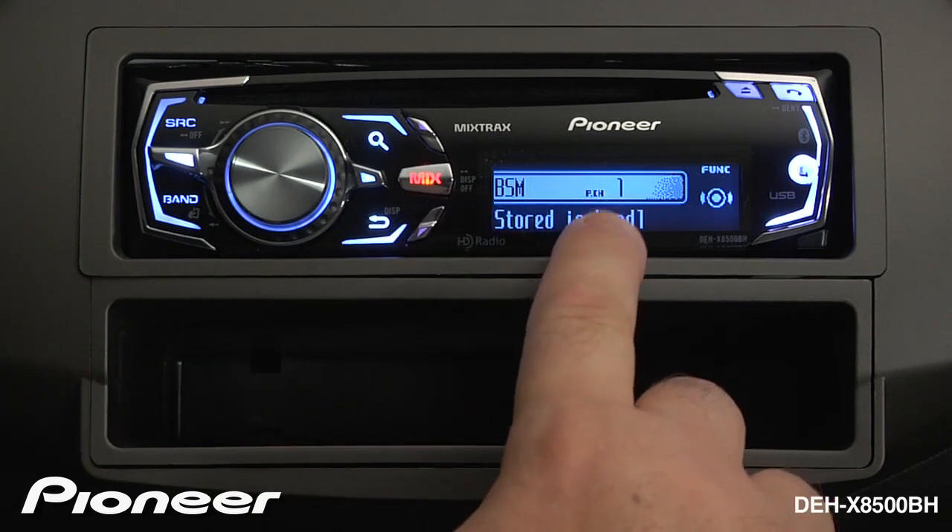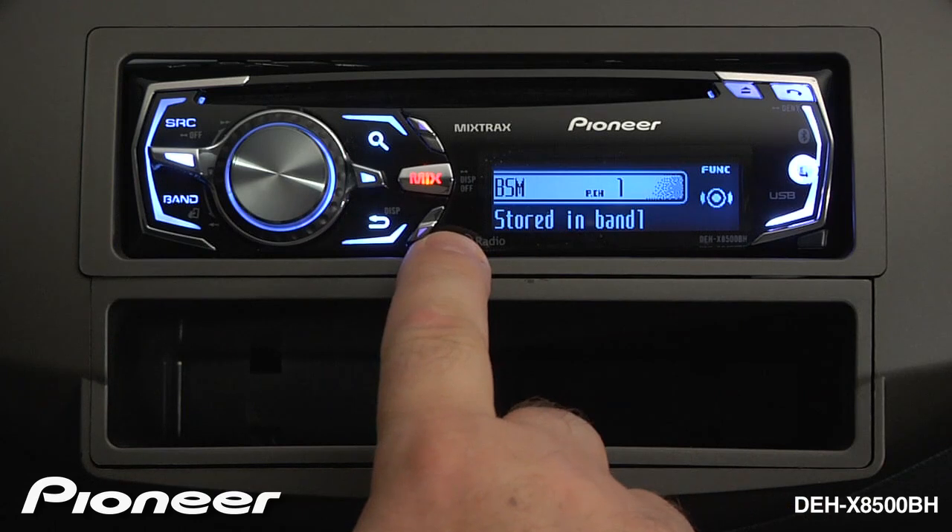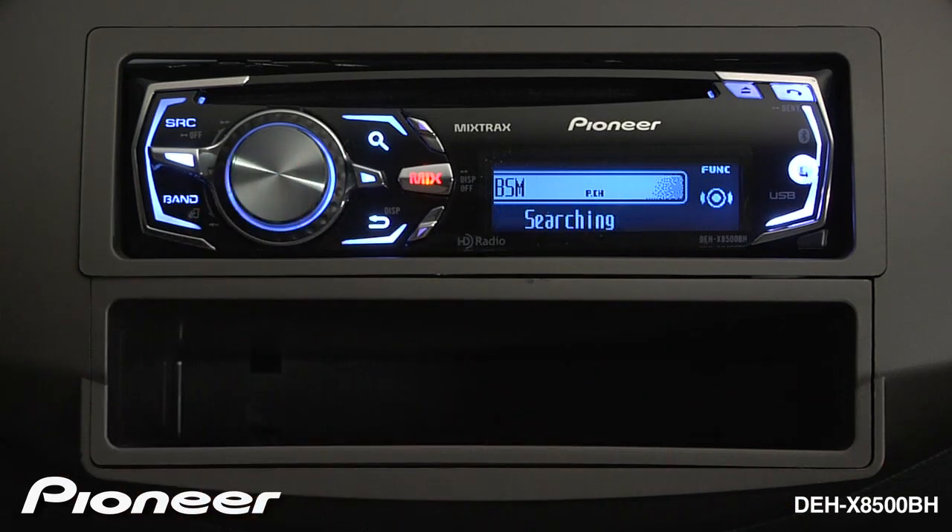Here is Best Station Memory number 1, and when it sets presets, they will be stored in preset band number 1. So we'll press enter, and Best Station Memory will scan through the available FM spectrum and lock in your presets.